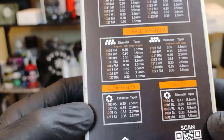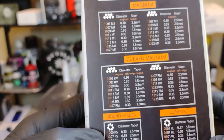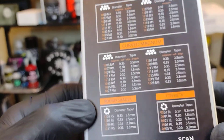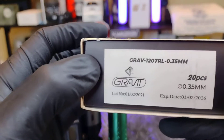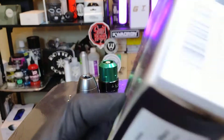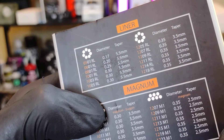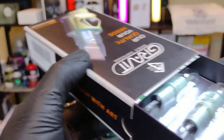I read on their website about over 50 configurations, which is pretty impressive — going all the way down to a number five needle, which is insane. Unfortunately, on the Amazon store they only have about 32 different configurations and I don't think you can get anything below a number 10. But these are the number seven — the 1207 round liner. Nice label here. On the back: 1207 is a medium taper, I believe 3.5 medium taper.